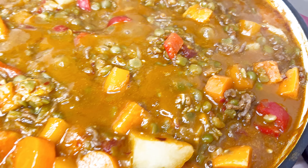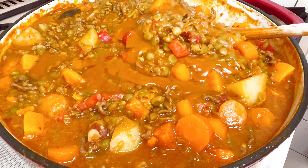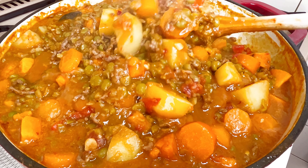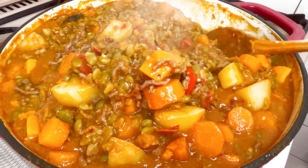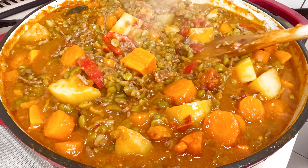This can be eaten alone or with rice or naan bread. Let me know in the comment section if you tried this recipe. Thank you for watching, and until next time, remain blessed.